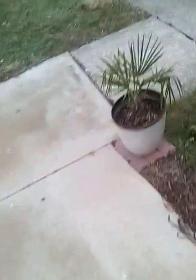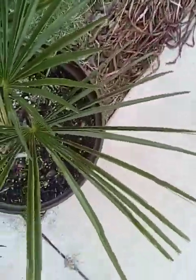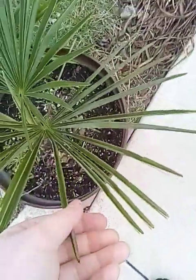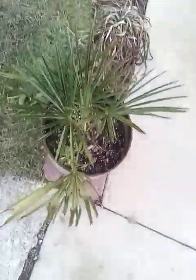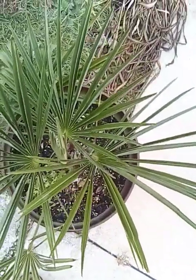My Trachycarpus fortunei — I bring him outside and keep him outside as much as I can. But if you look on the newer and stiffer fronds that are more built for outside, they fold in. They're not out exposed like these guys. So they fold in, and what that does is preserve the foliage, preserve against the cold wind knocking out all that moisture. It's really interesting and really cool that they do that. It's also another way for them to keep a bit warmer whenever it's colder out.